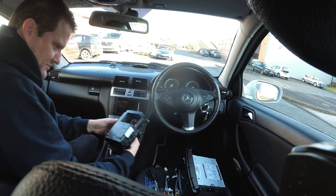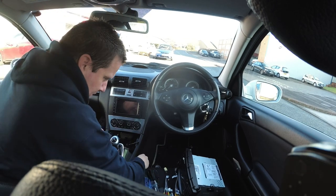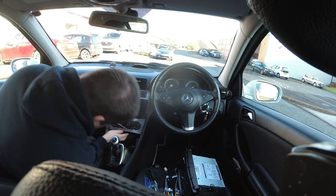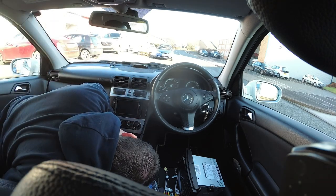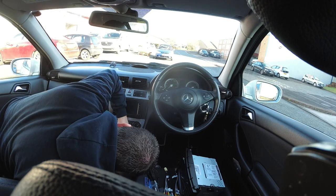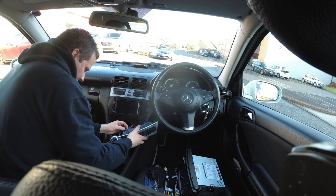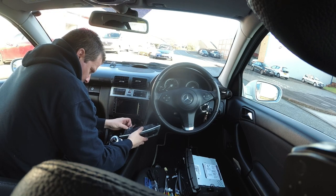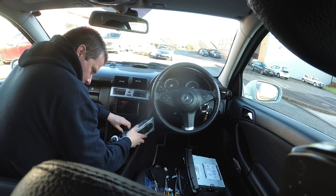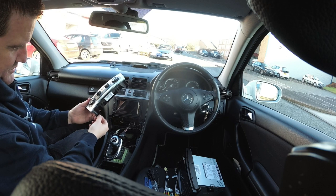Just need to unplug that. Next, we've got a couple of screws that hold this in place. Undo the connectors, and those screws are in the bottom of this panel here.